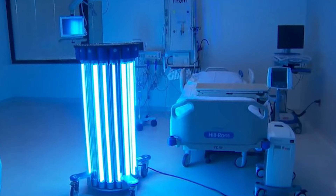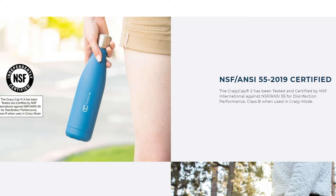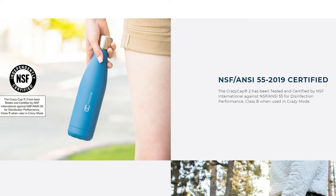UV-C has been used for water, air, and surface treatments around the world for years, including in hospitals. Crazy Cap isn't the first company to use it to purify water, but it is the first to receive the NSF ANSI-55 certification for ultraviolet water treatment systems, meaning it went through rigorous testing by water safety experts at NSF International to prove the UV-C technology is effective at killing bacteria, viruses, and cysts in drinking water.